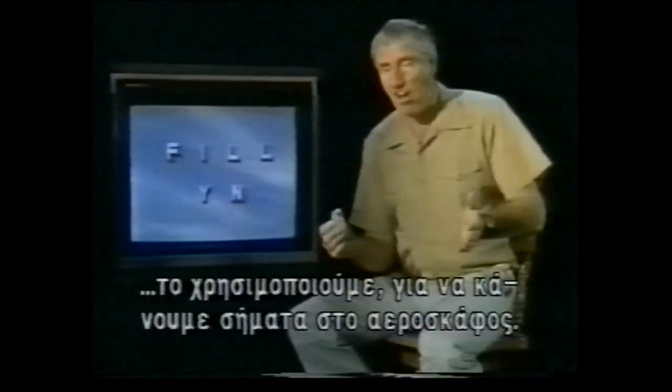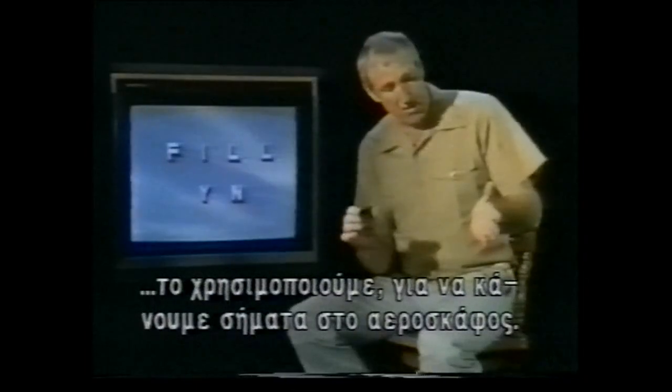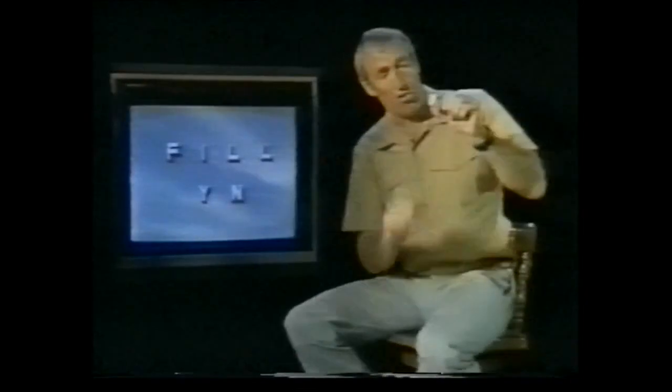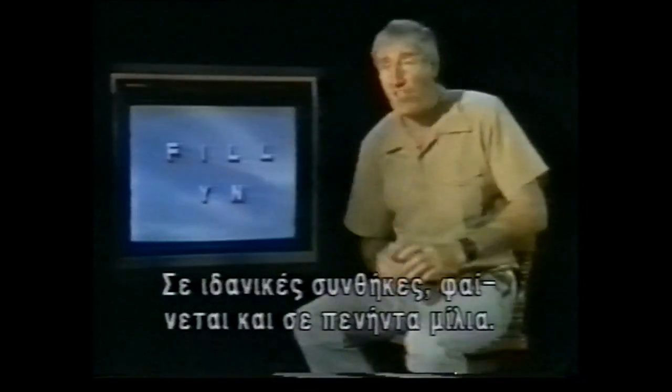Most rescues have been effected by the use of a heliograph — just a shiny, reflective material. It can be improvised: a hubcap, a piece of glass from the wreckage, or the shiny underside of your survival tin. In this case we've got a heliograph or signal mirror. We pick up the sun's rays on our hand, direct them up to the aircraft, and looking through the sighting hole, we use it as a signal mirror. Under ideal conditions, it's good for 15 miles.